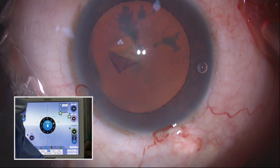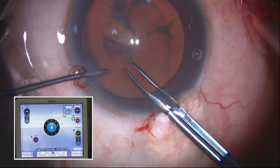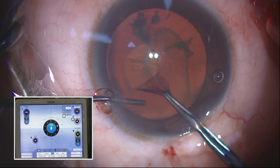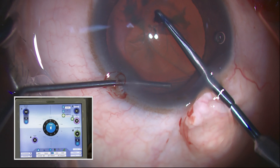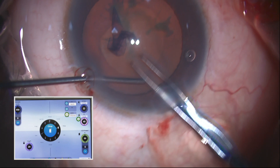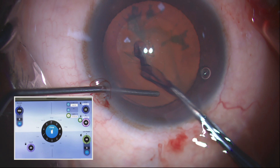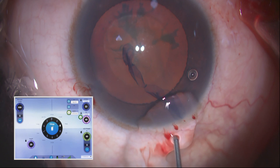Start with the needle and then switch over to the Utrata forceps. This hybrid method is my preferred method in all types of cataracts. Otherwise, I do what is called Pinch O-Rexes — for mature cataracts you must have heard of Pinch O-Rexes. I just pinch with the Utrata forceps and it will go round. Pinch O-Rexes gives a fairly good size and shape.